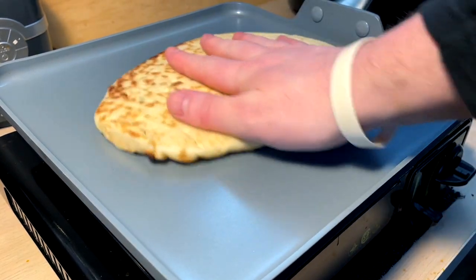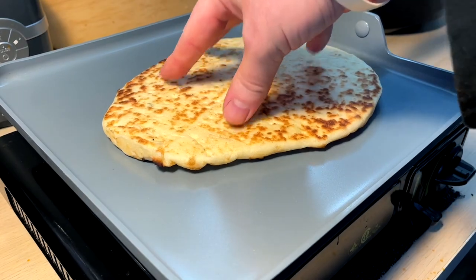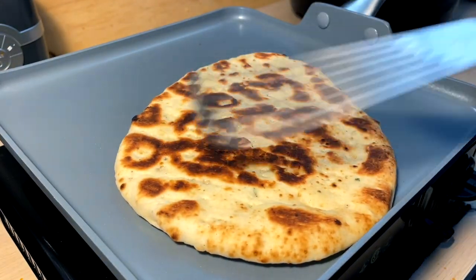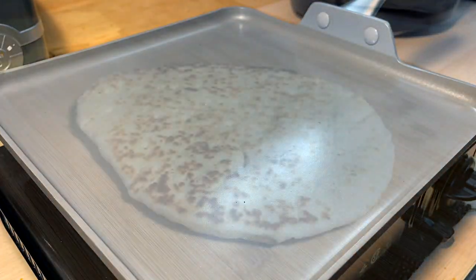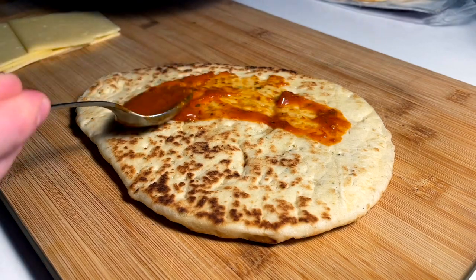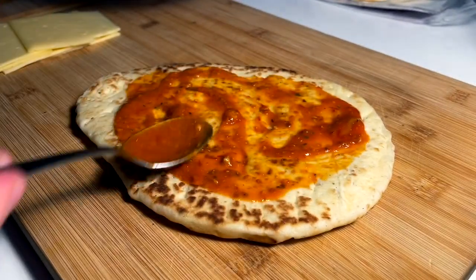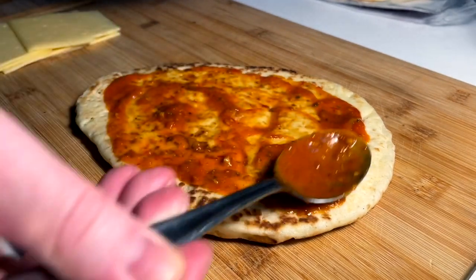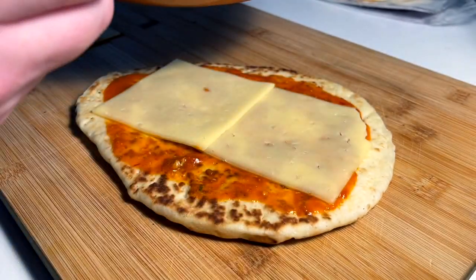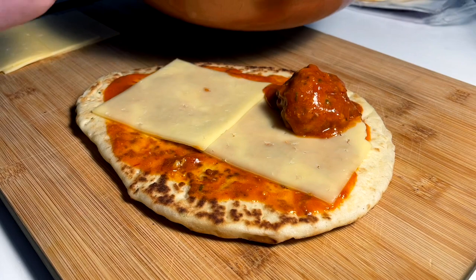I just want to toast the outsides of the naan, so one at a time I'm gonna give it a nice light toast on the outside and keep the inside soft. Then just a sauce layer upon the bottom to start — just a nice light one, nothing too crazy. A couple pieces of havarti down.